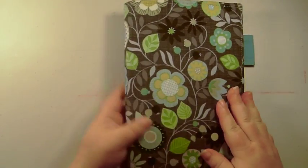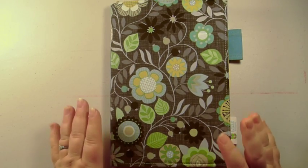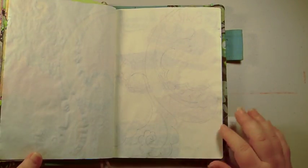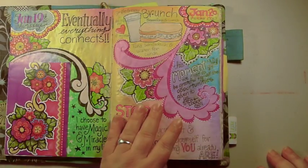Tomoe River paper is awesome for watercolor with a bit of ghosting. You can use fountain pen on it but you cannot use alcohol ink — so no Copics or Sharpie. Anyway, I love the book; I'll include the information below. I hope you have fun creating if you decide to use this type of book. Thanks for watching and have a good day!